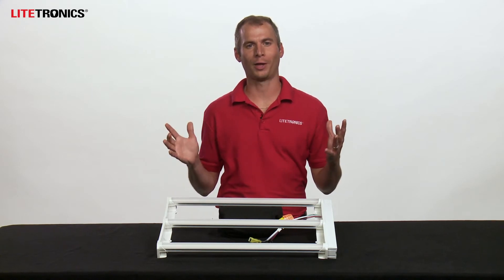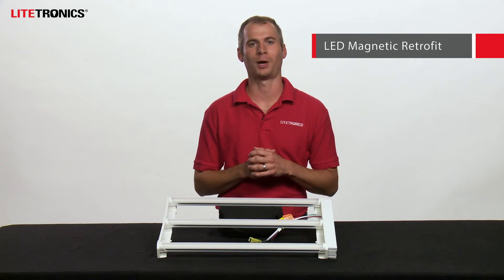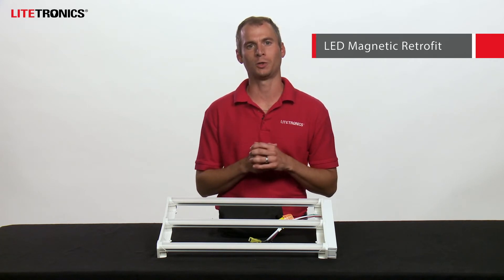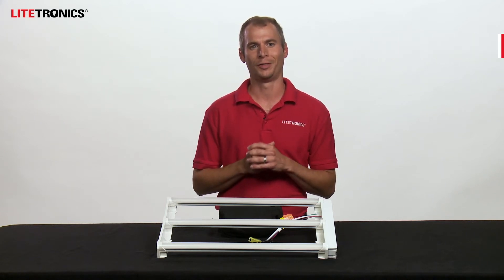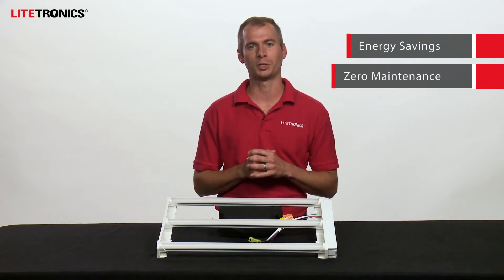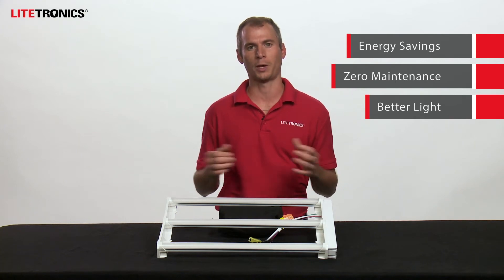Hello everyone, I'm Kyle with Lightronics. Today I'm here to talk to you about our LED magnetic retrofit product line. These are direct replacements for existing fluorescent tubes which are going to maintain the look of the existing fixture. They deliver significant energy savings while providing zero maintenance operation over the life of the product, better quality of light, and an improved look in your space.